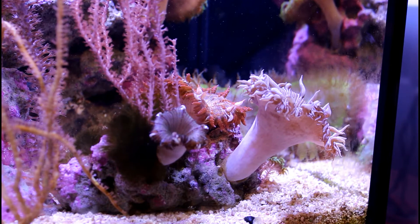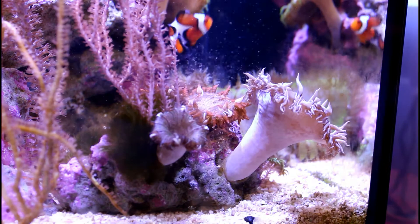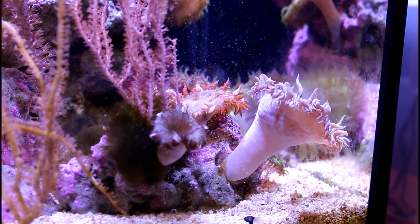The next food I'm going to show you is the Coralific Delight. Like I said it's a little bit bigger than the Reef Roids so I use this to feed my rock flower anemones. The fish like it too so they'll try to take a little bite as well.